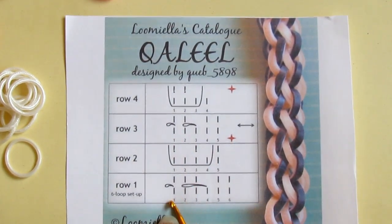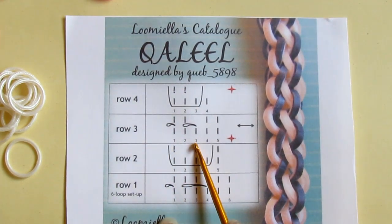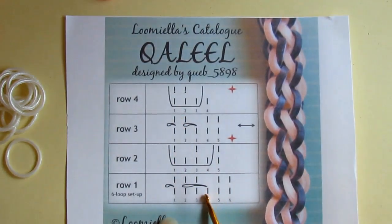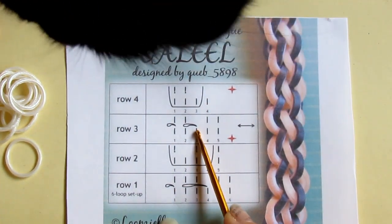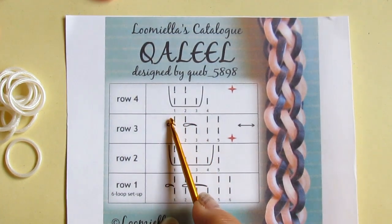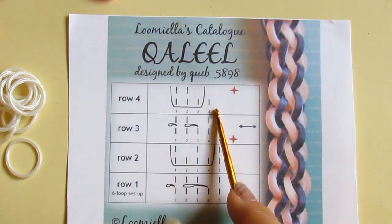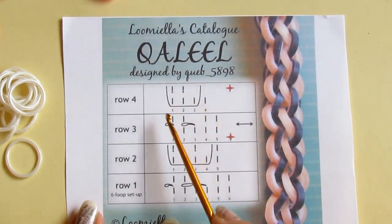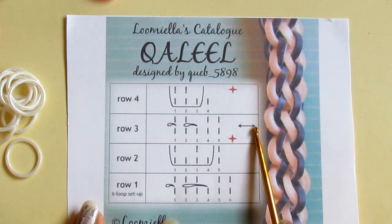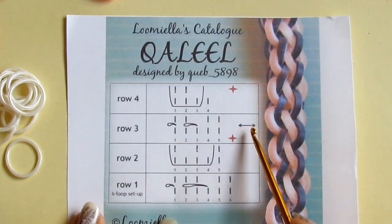You will do a very similar step as before. You remove the first loop and pull the loop number three over the tip of your hook and then close. Here you pulled it over two, and here you will only be pulling it over one. So you will have one less loop on your hook again — only four. And when you have these four you take another band, pull under three and reclaim one and two. You need to turn the hook around over here so you pull this band from the other side.